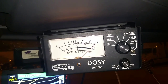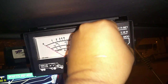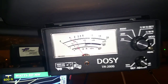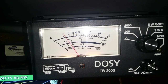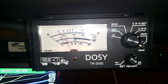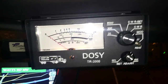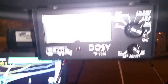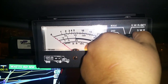So that's where that is, and then I put it to SWR, key the mic, and that's supposed to be my SWR — so that's like 1.7 or something, which is a little high. But I haven't made any adjustments to my antenna yet, so it should still be acceptable. I'm on channel 35 just so I don't bother anybody.